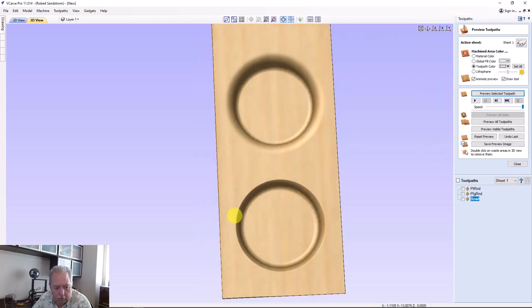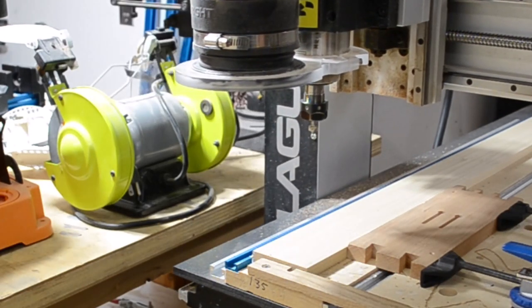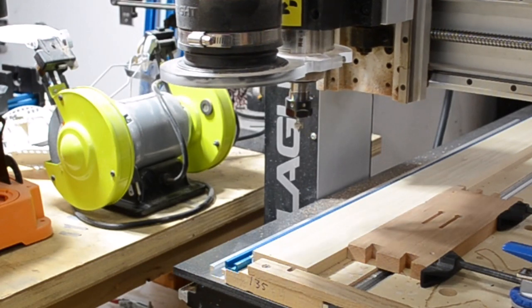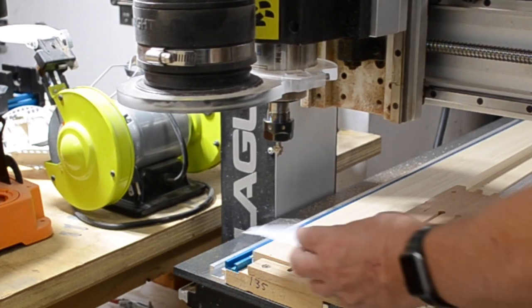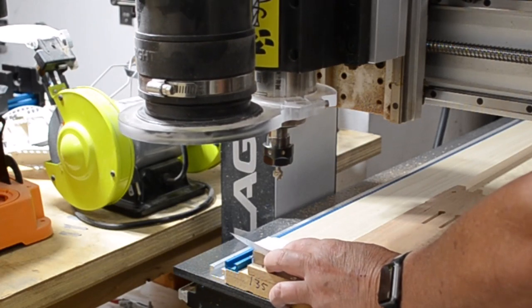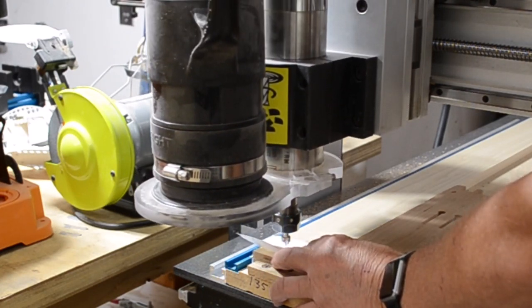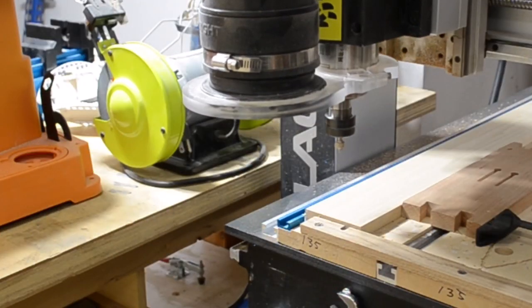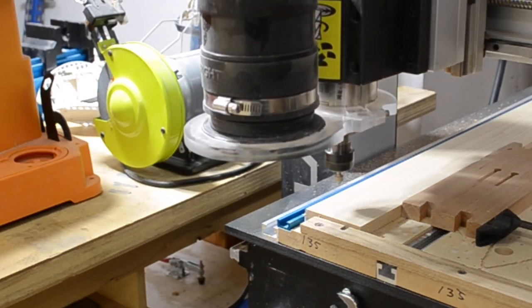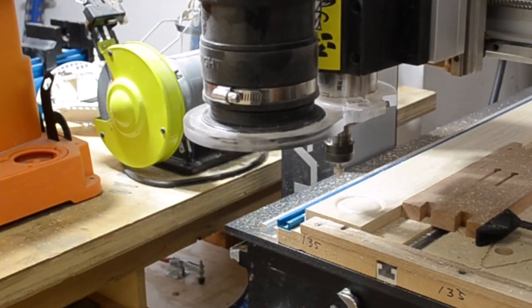There you are — those are the two different bits with the two different results. Now we'll demonstrate cutting the point roundover bit to the 0.2 inch depth. Important in this step is to properly zero your bit, otherwise you'll end up with a small ridge at the top of the roundover, which I'll demonstrate later in the video series. Making a good zero off the surface is critical. Now that we've zeroed the bit, we'll run the toolpath for cutting the roundover with the point roundover bit. You'll see it goes quickly — drops down, cuts, and comes out.